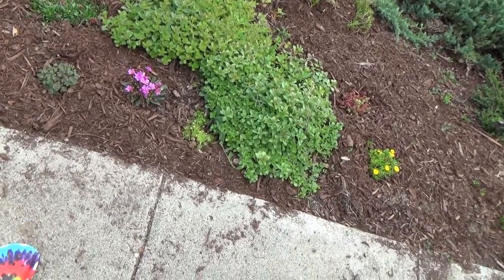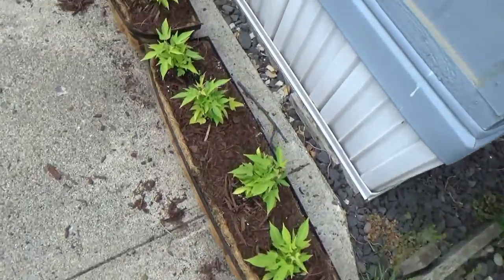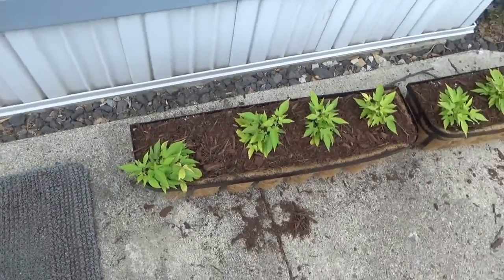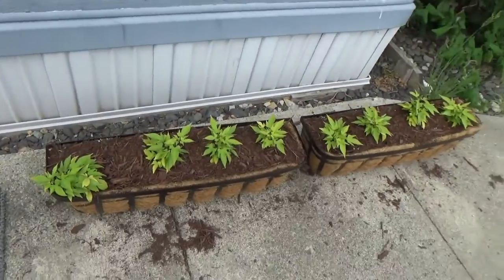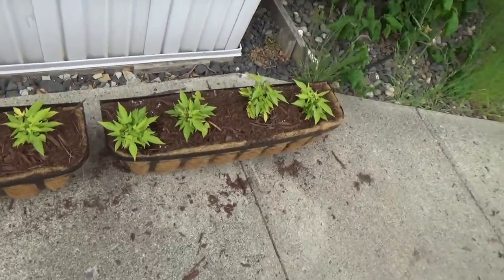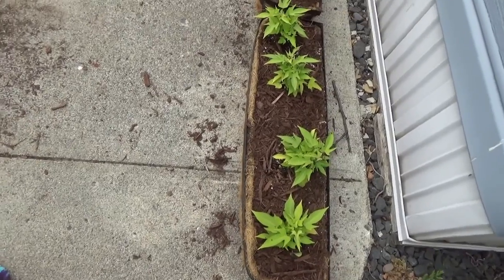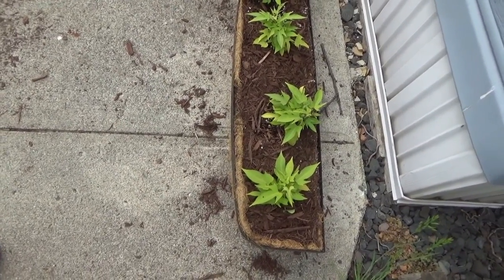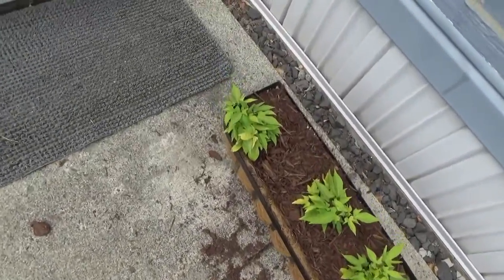I did not like succulents until moving to Washington and now they've really grown on me. These are my decorative sweet potatoes — my plan was to put these pots above a window, like I saw people doing in Japan, so the vines would run down in front of the windows and act as shade.